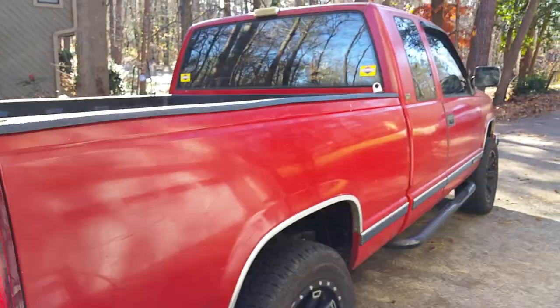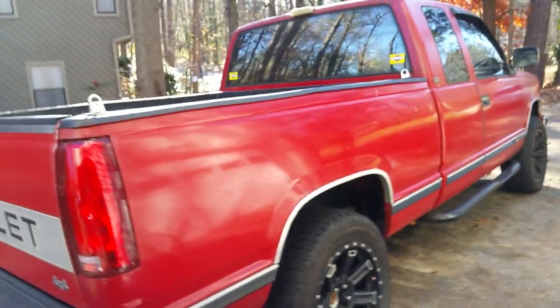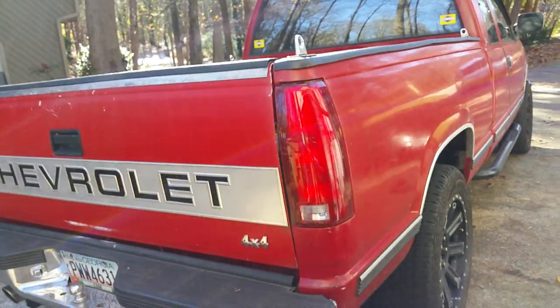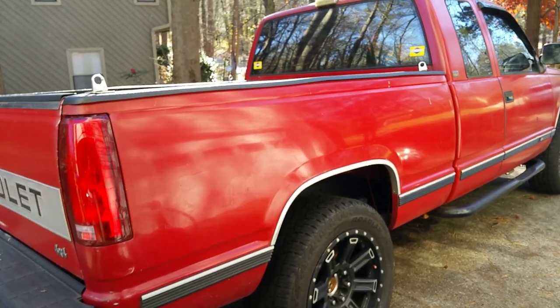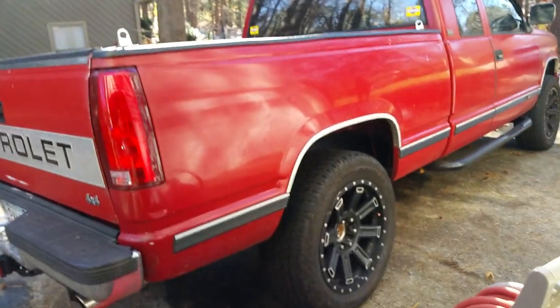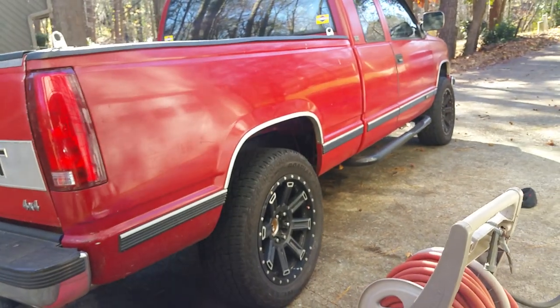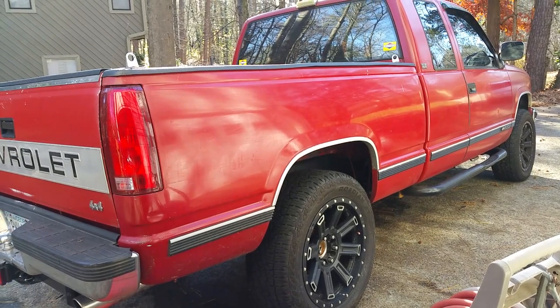Check out our other videos — we've got more stuff relating to this truck. This particular truck is a 1990 Chevy K1500, and we've got all kinds of videos on projects we've done to it. We've also got projects with Harley Davidsons, Yamaha dirt bikes, Ford Taurus X, Buick Skylarks, lawn mowers, and more. Hope that helps somebody out — like, subscribe, follow, and we'll see y'all soon.